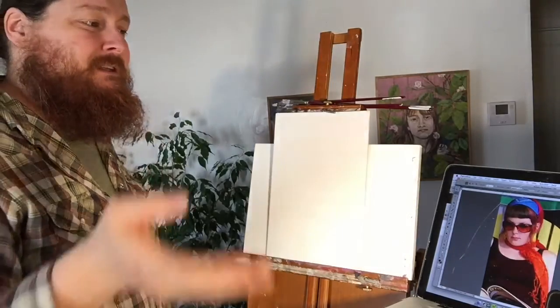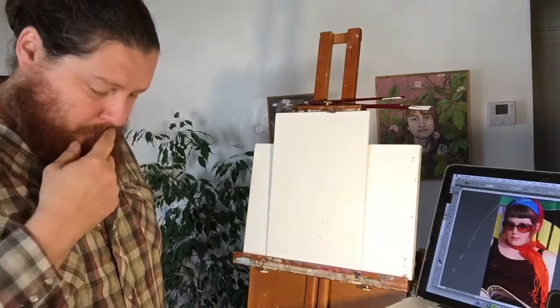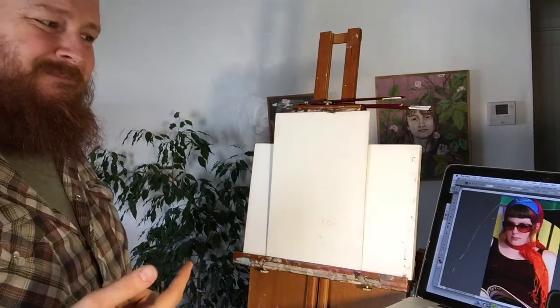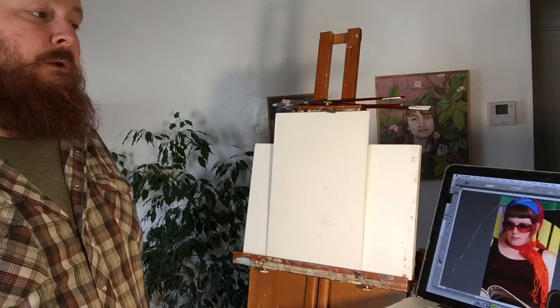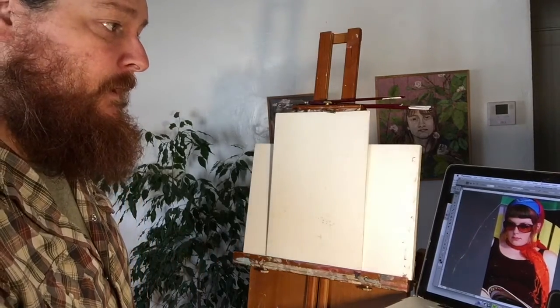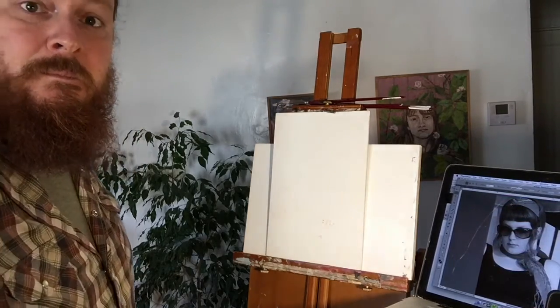What I'm finding when I'm trying to push the colors and make more saturated colors in my paintings, I still get too controlled by the photo. So if I want to give this an honest try, I probably need to attempt to paint from a black and white photo. So I'm taking this one and doing it black and white. Let's get started.